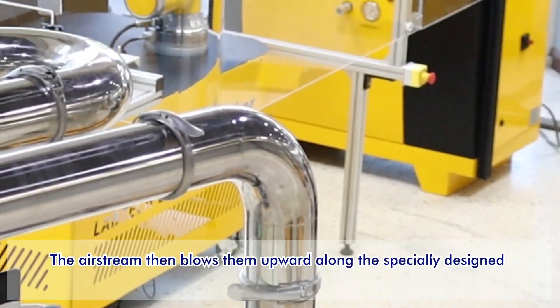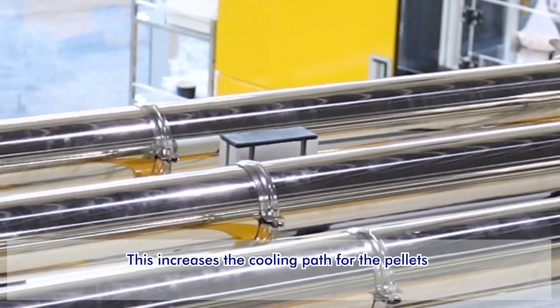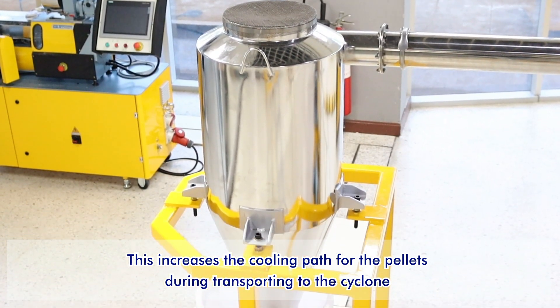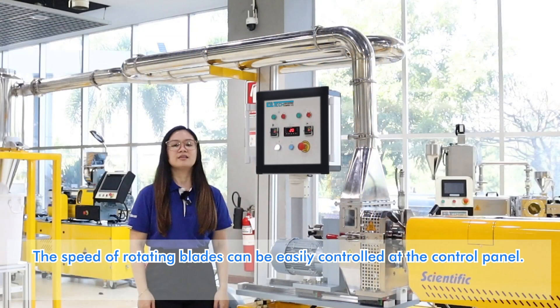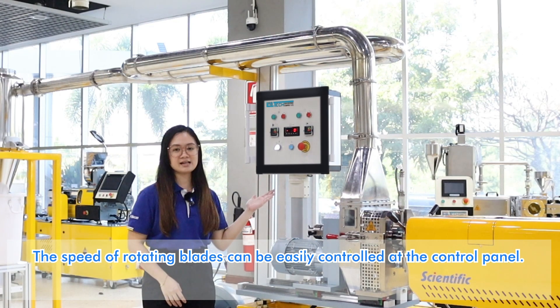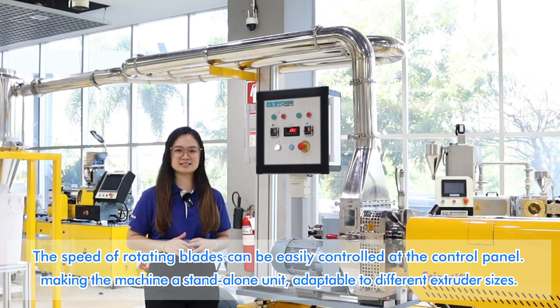The air stream then flows upwards along the specially designed zig-zag path of the chute. This increases the cooling path for the pellets during transport to the sidelines, where they naturally drop due to gravity and are collected. The speed of the rotating blades can be easily controlled at the control panel, making the machine a stand-alone unit adaptable to different extruder sizes.